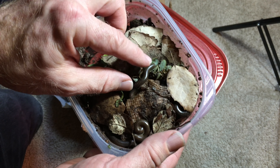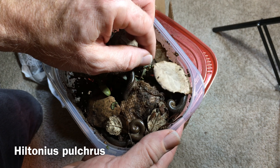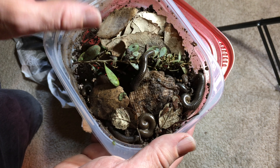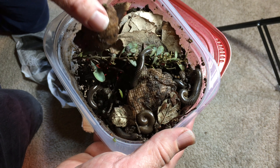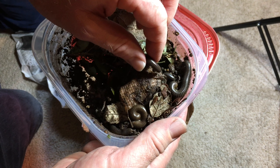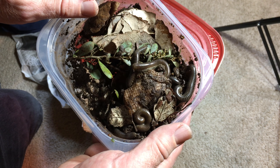These millipedes are Hiltonius pulchris. This is a species from Southern California and they get to be about four inches long or so, from what I understand. And they look like they're doing well.